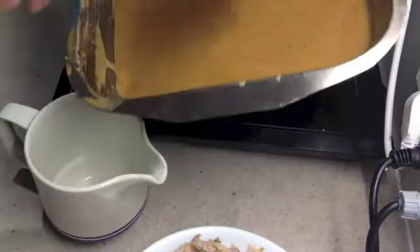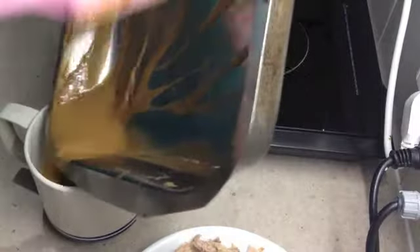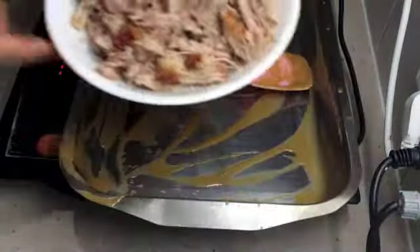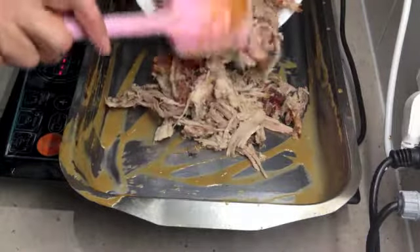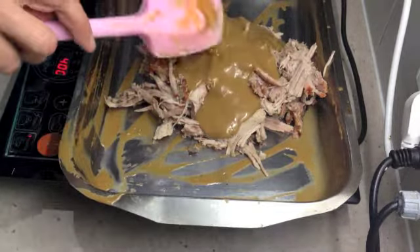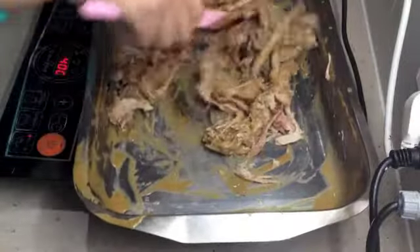We tip our gravy into a jug because we're only going to put as much gravy as we need into our pulled pork so it's not too sloppy. At this point you can adjust it for seasoning — make sure it's got enough salt and pepper or whatever else you want. Turn your heat on just as low as it will go, pour a bit of the gravy on top, and mix it all around. Home cooked pulled pork.